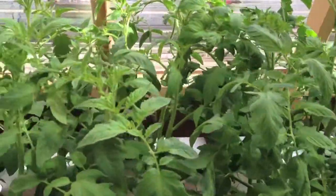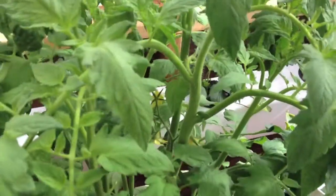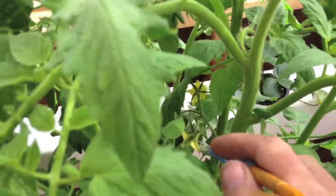Now your tomatoes — they are self-pollinating and they both have male and female parts in the same flower. All you really need to do is go into the flowers here and vibrate them a little bit, shake them up, smack them with your fingers there.